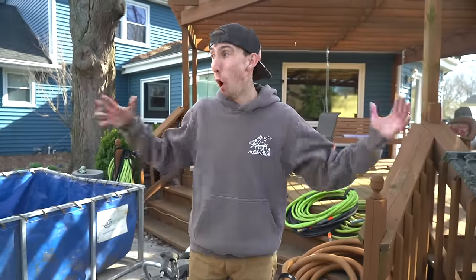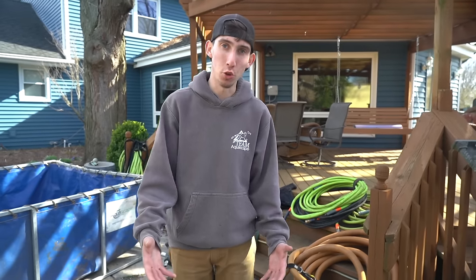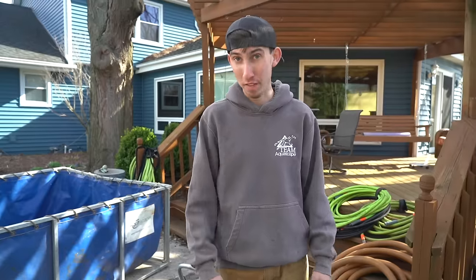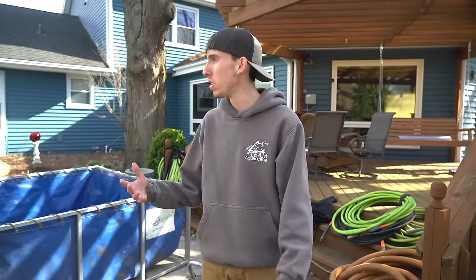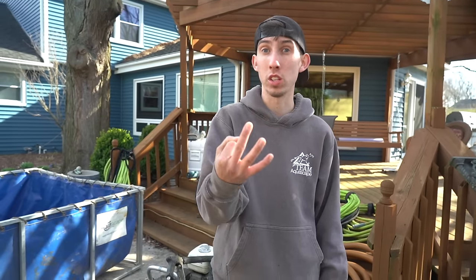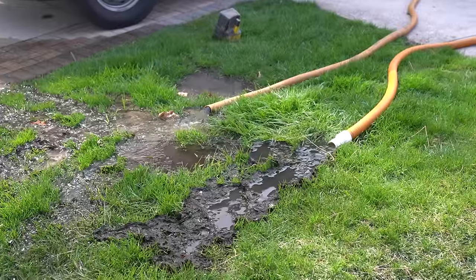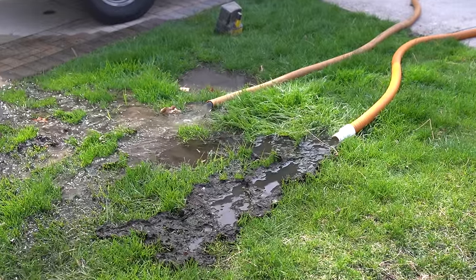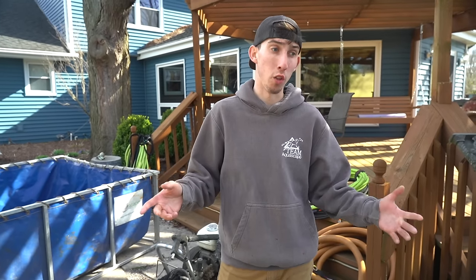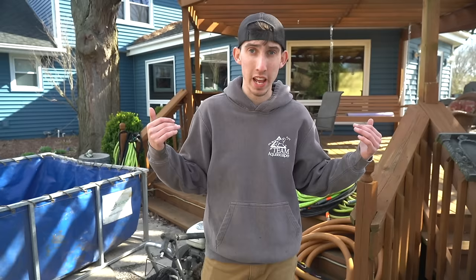Obviously with a clean out this size, all this stuff cannot fit in a pickup truck — it takes two vans just because we need the manpower and all the tanks. We have 14 tanks out here, four clean out pumps, and three clean out hoses discharging into the front yard because that's where we have to send a lot of this water. All four pumps right now are discharging into the tanks because we're trying to drain this pond as quickly as possible.